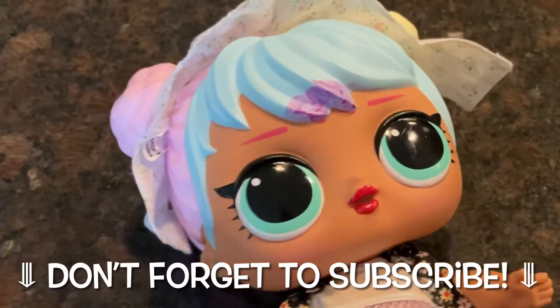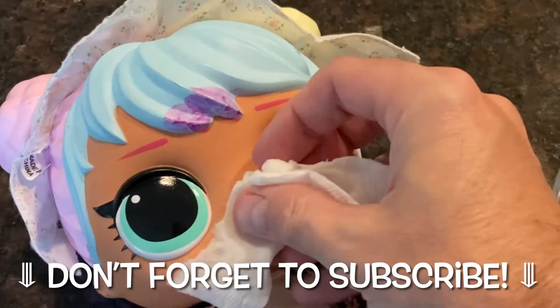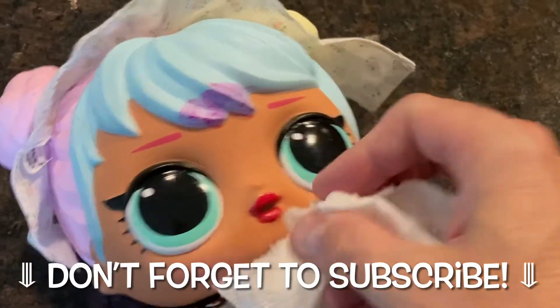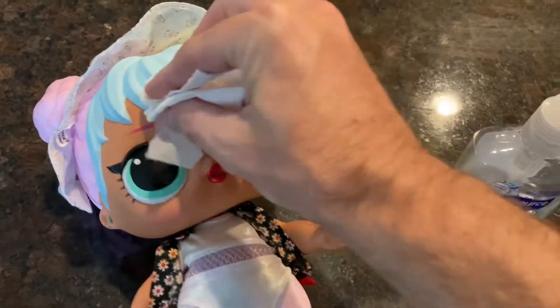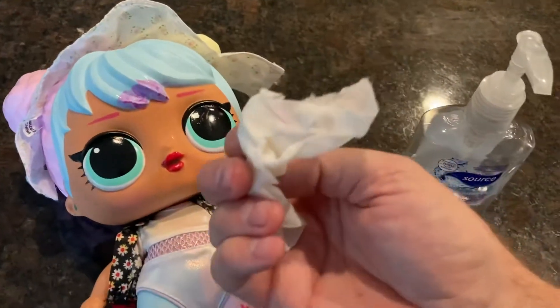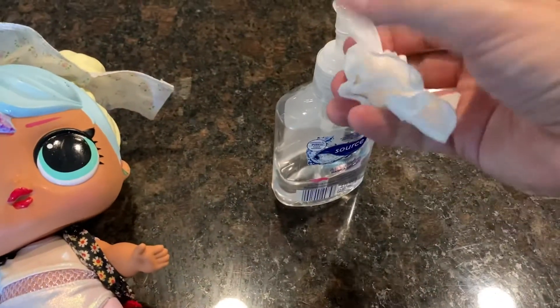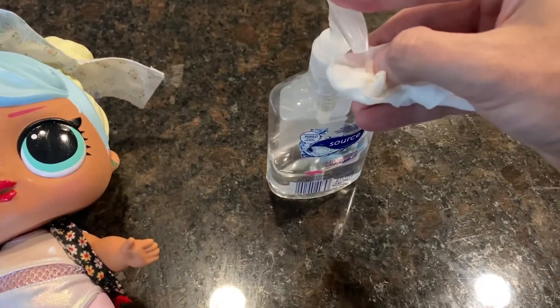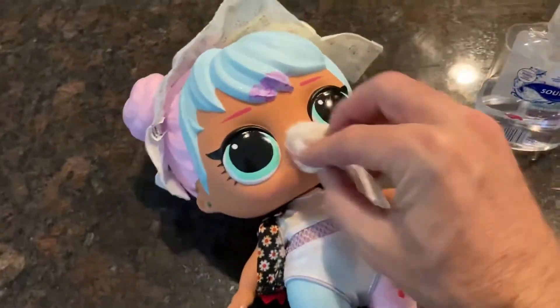Alright, happy you are here today. We're going to be taking a look at how you can get marker off of a child's toy. If you're watching this video, that maybe is what you are trying to find a solution for. Look at that — your kid drew on a toy yet again. So how can you get this off? Good news and bad news — I've got some good ideas here for you, and of course depending on the type of marker that you've used, it may or may not work.